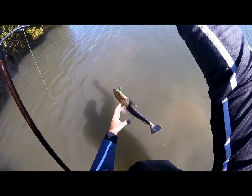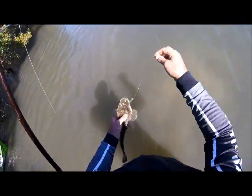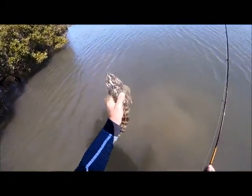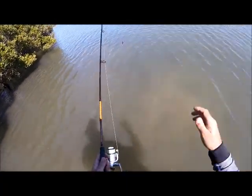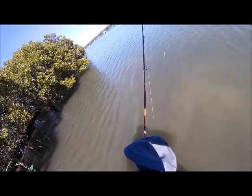Careful with this guy. There we go — Kedron Brook, Nudgee Beach flathead. They're here! Okay, we'll keep on casting. It's been a successful day — let's see what else we can pick up.